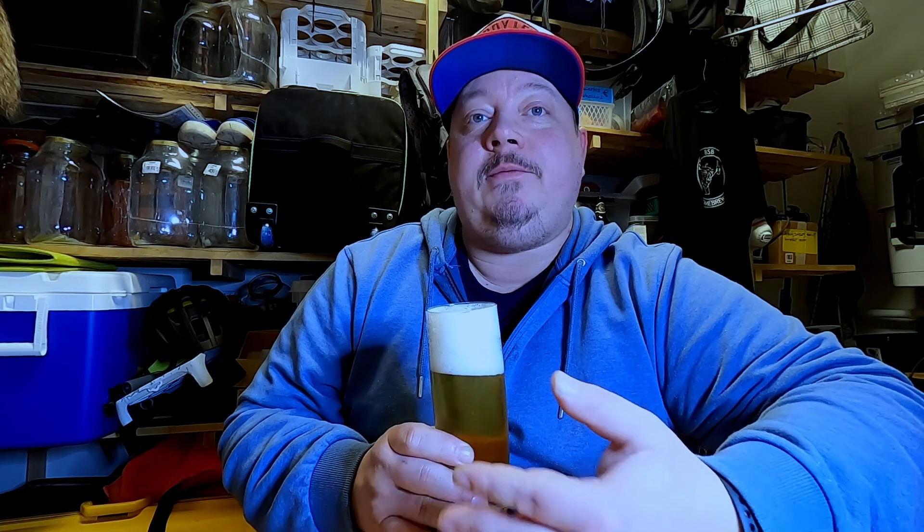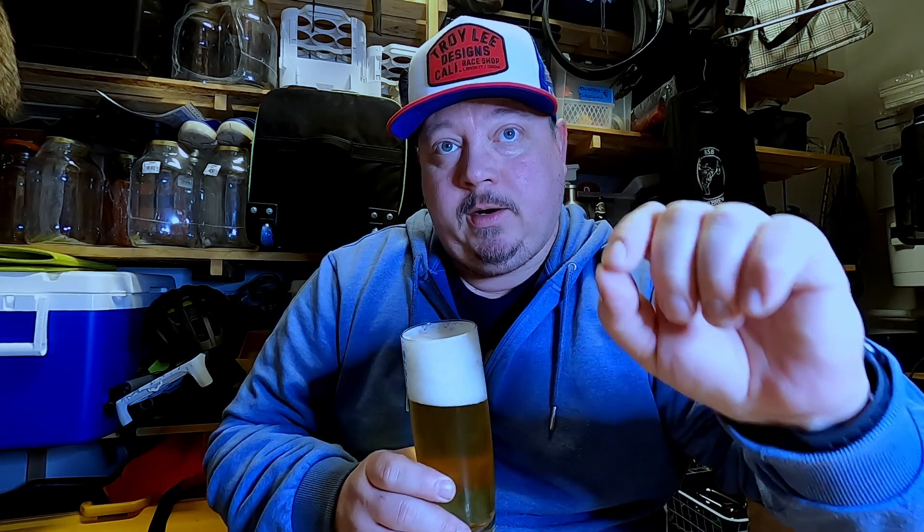Definitely from the first sip you can taste that this is a Belgian beer, because it has this spicy, peppery note to it, which is at least a kind of trademark of a Belgian wheat beer. Citrusy? Not at all — I don't taste any kind of citrus here.